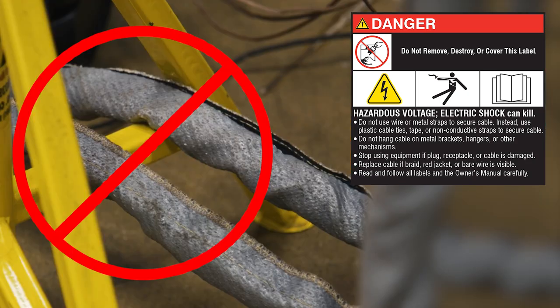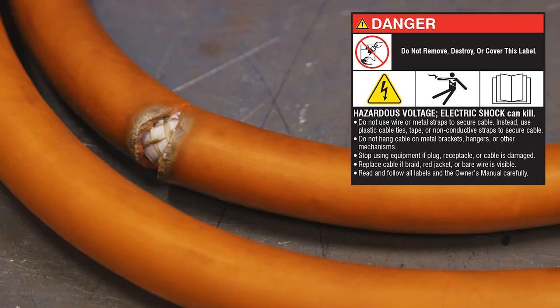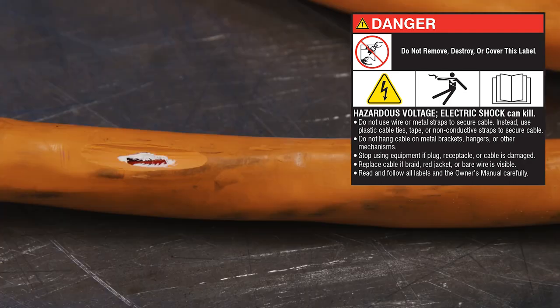Do not hang cable on metal brackets, hangers, or other mechanisms. Stop using equipment if plug, receptacle, or cable is damaged. Replace cable if braid, red jacket, or bare wire is visible.